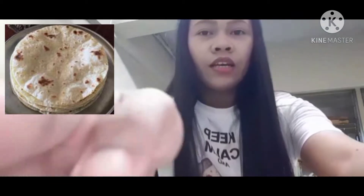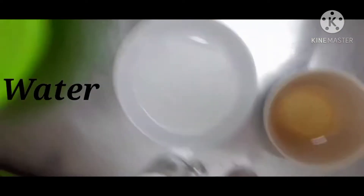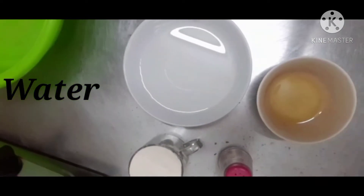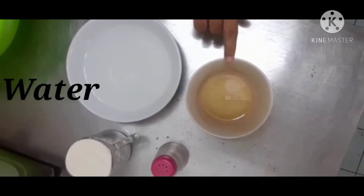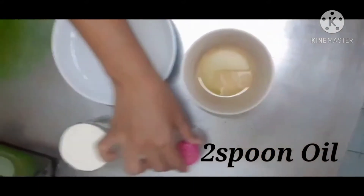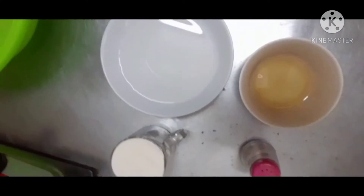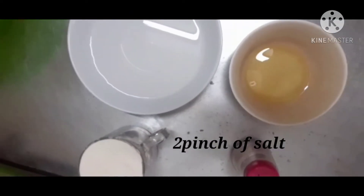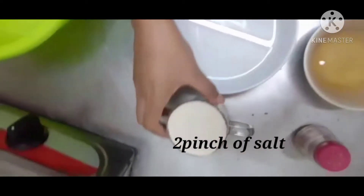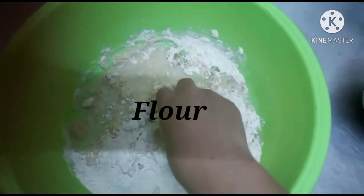Let me show you all the ingredients clearly. This is the water, and this one is two spoons of oil. And this one — we will get two pinches of salt. And this one is one cup of flour. So here we are.